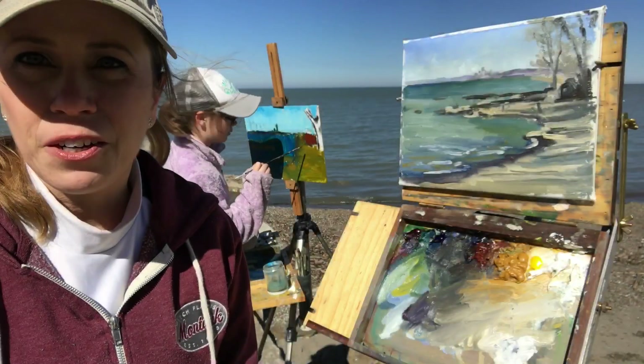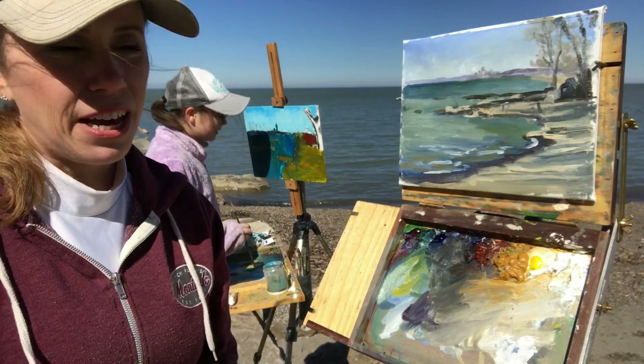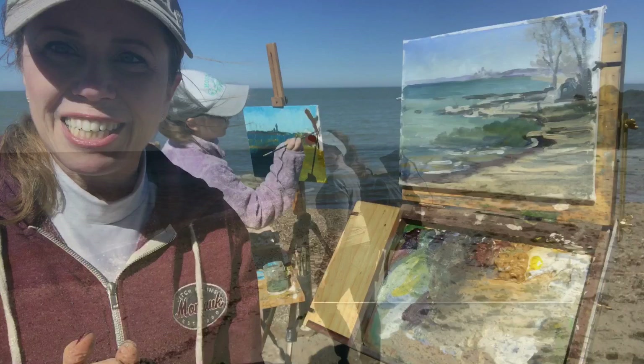I am here in Cleveland today, down by the water. This is Lake Erie behind me, and this is my daughter — she's with me painting today. We decided to take advantage of the sunshine and this warm weather, and I just finished this painting and I will show you how I did it.